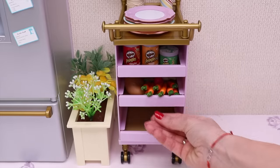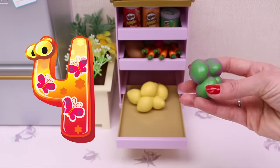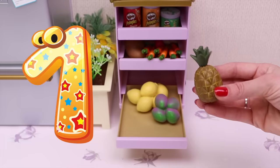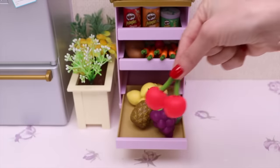Let's go to the next! Here I keep all my fruits! Six lemons, four figs, one pineapple, one grape, and two cherries. That's all!